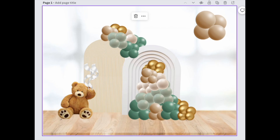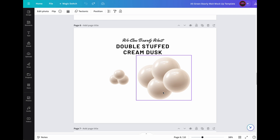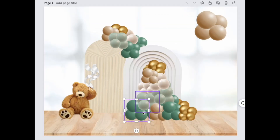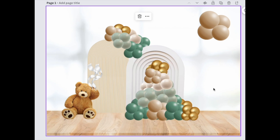Each template will also come with a set of balloon clusters including your five-inch fillers and whatever the theme color is. You can move them around any way you want, creating an arch, a garland, or you can just be completely bespoke.